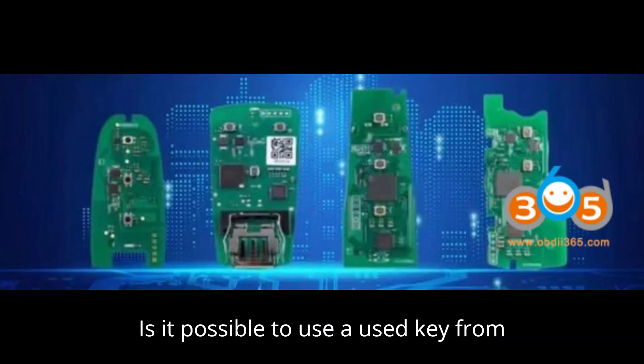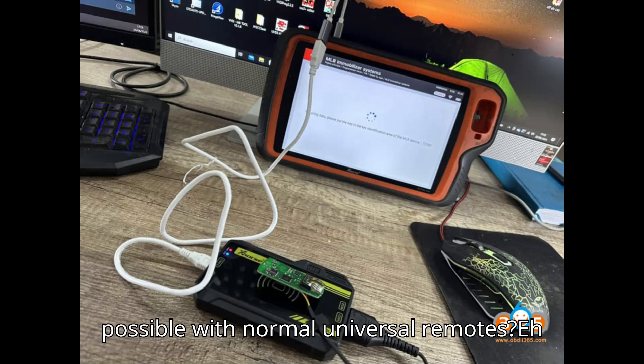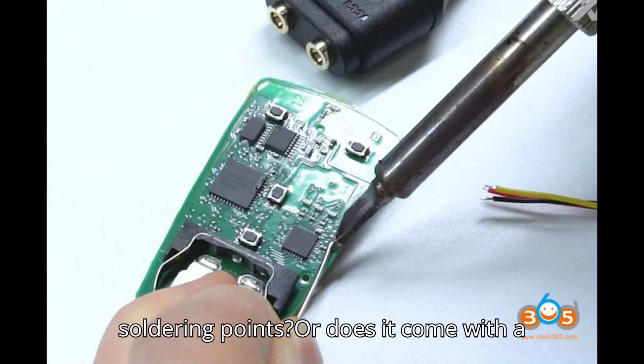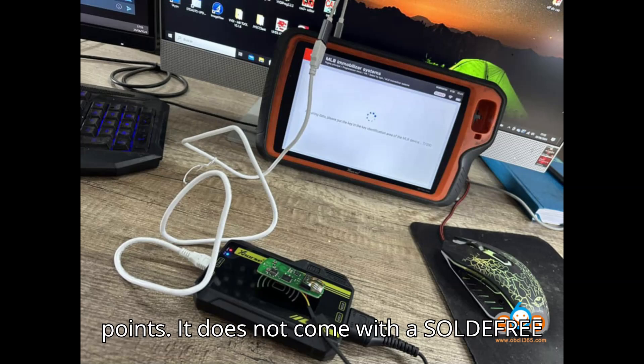Question: Is it possible to use a used key from another car? No, you need an original new key. Question: Are VVDI MLB keys possible with normal universal remotes? No, only VVDI MLB keys are possible. Question: Do I need soldering points, or does it come with a solder-free adapter? You need soldering points — it does not come with a solder-free adapter.